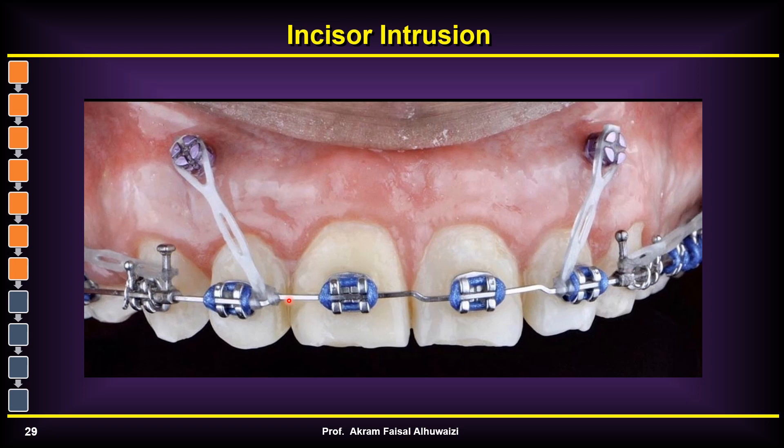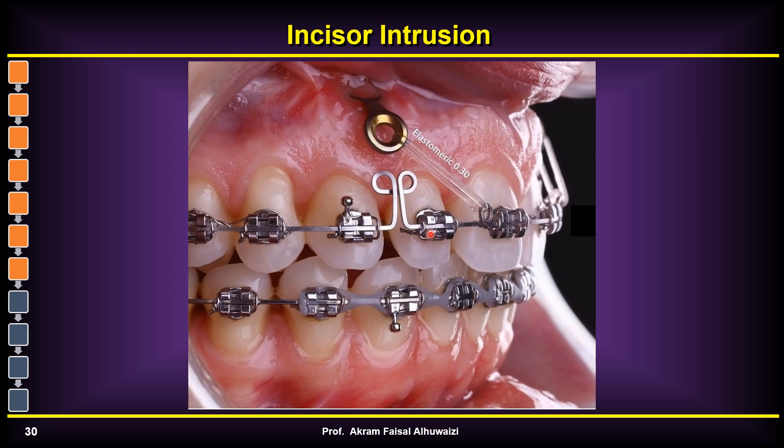A better design is to place the TAD between the two and three but put the attachment more anteriorly. This increases the intrusive force on the incisors rather than the canine, and creates some retractive forces on the incisors which prevents their proclination. However, this design has its flaws — I don't like that it's placed directly on the wire, as it tends to rotate the lateral incisor. A better approach would be a crimpable stop or a coil, attaching the elastic directly to the wire rather than to the tooth.